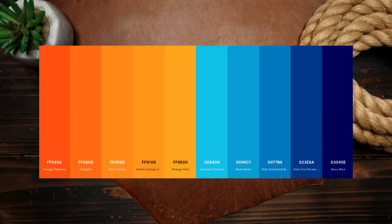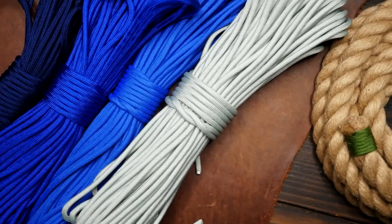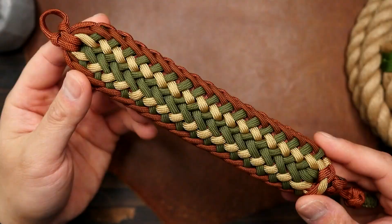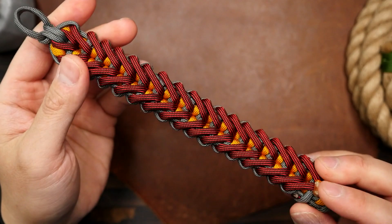Another way to incorporate color choices into your paracord bracelets or projects is to use a color scheme inspired by nature. For example, if you're making a bracelet for someone who loves the ocean, you could use shades of blue and green to create a beachy and tranquil vibe. I personally like subdued earth tones like Olive Drab Green, Coyote Tan, and Gray.